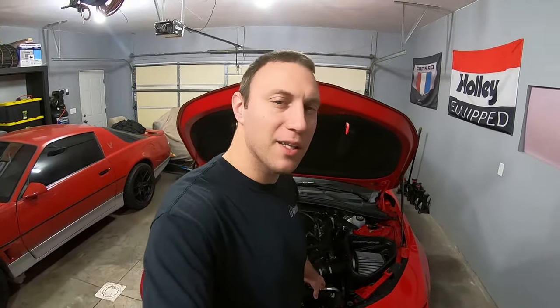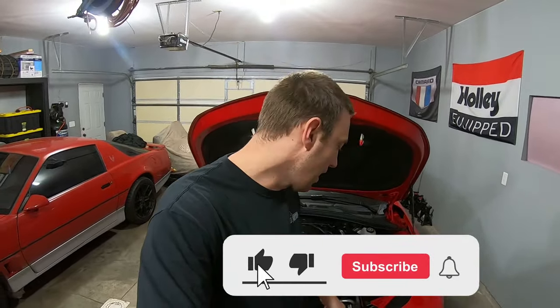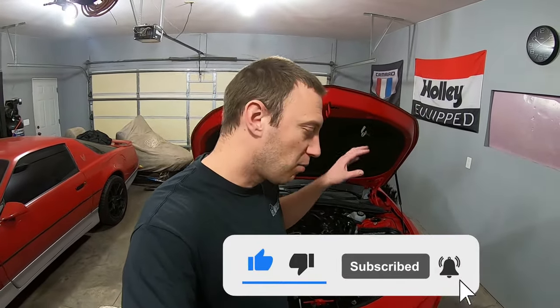Today we're working on the Camaro for some electrical issues. If you're new to the channel, make sure to hit that subscribe button and check out my other Camaro videos. There are a lot of issues with the Camaro — hard or hot start issues, random electrical gremlins, a flickering dash, or a bouncing tach. The solution is adding an extra ground wire and making sure you have the proper size grounds.